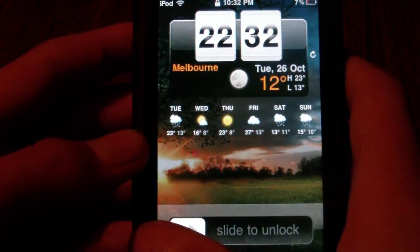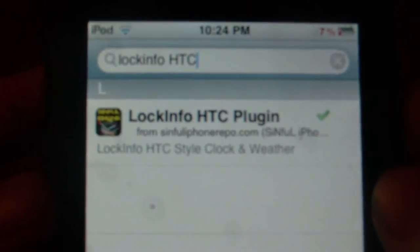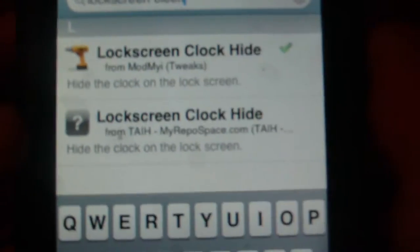So to get this, what you need to do is open up Cydia on your device. I just have screenshots — you're going to get Lock Info, the HTC plug-in, install that, and install Lock Screen Clock Hide.